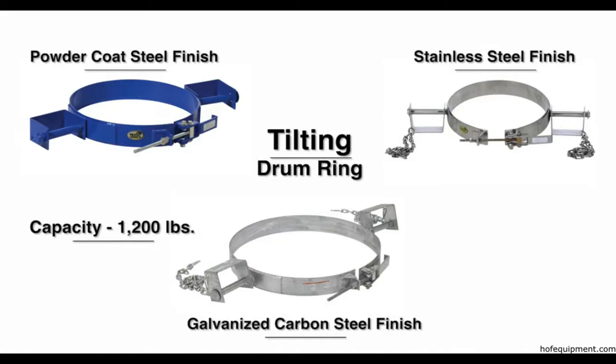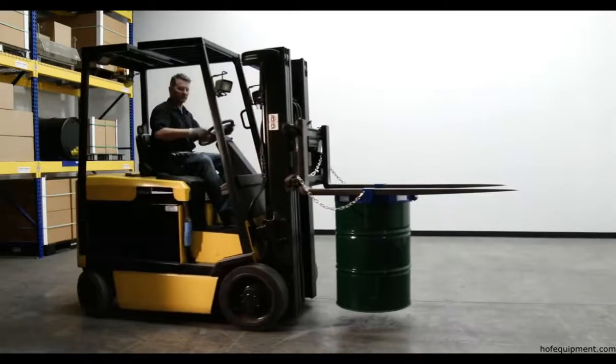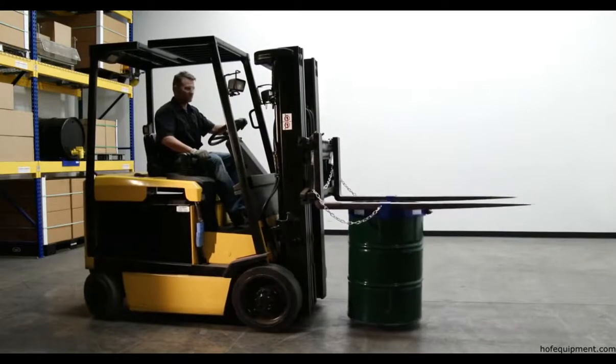Usable fork openings are 5 and 3 quarters width by 3 inches high each. It has a welded steel construction. Transport steel drums with our tilting drum ring today.